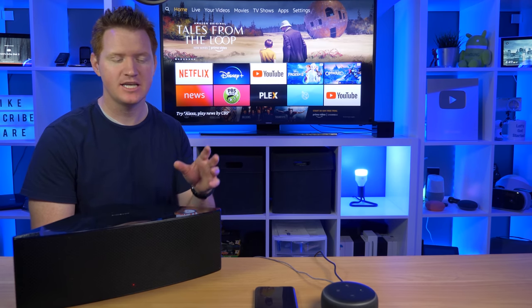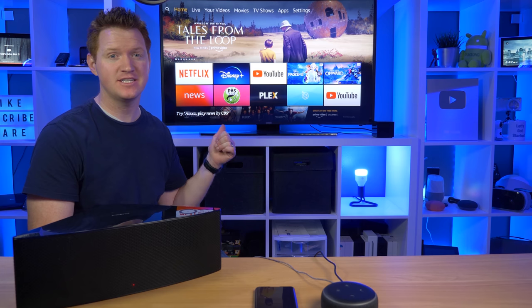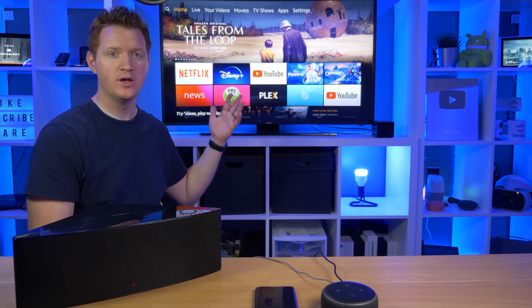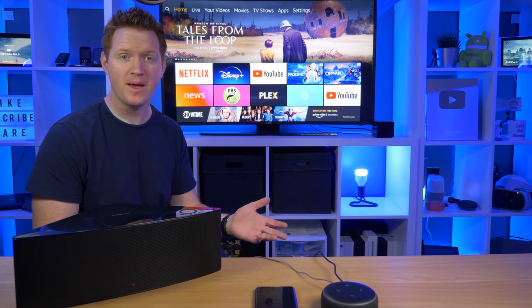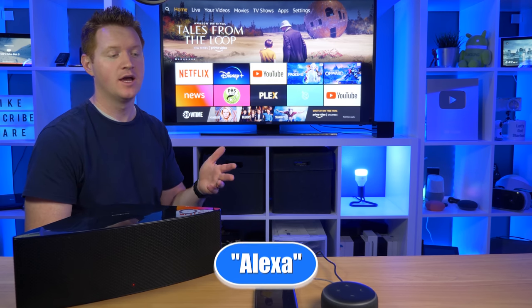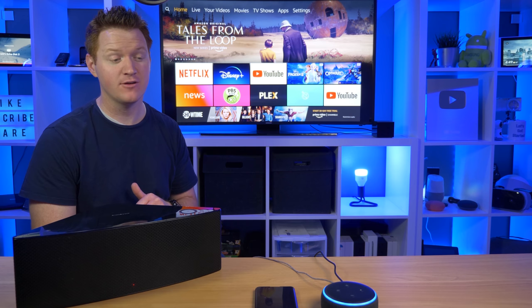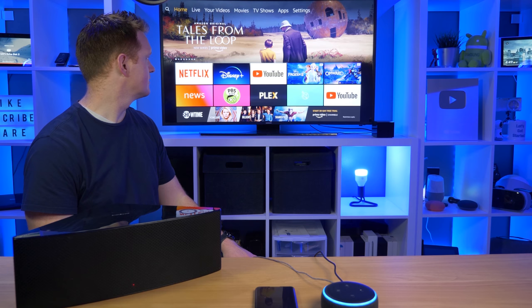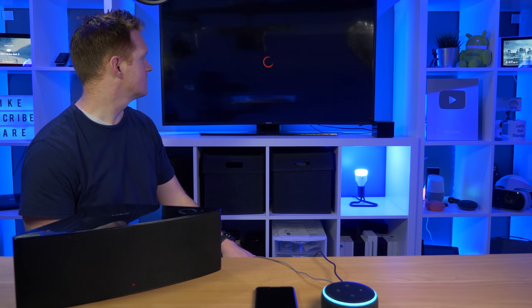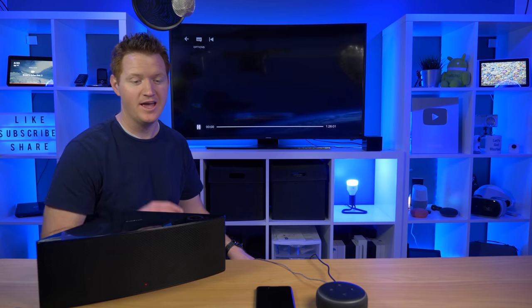At the beginning we set up the Dot 3 and the Fire TV Cube so we could control the Fire TV all by voice. So now let's do one command that the kids would really enjoy: 'Play the Secret Life of Pets 2 on Netflix.' Getting the Secret Life of Pets 2 from Netflix. And there you go — the movie started pretty much hands free and all the audio is coming out of the speaker.